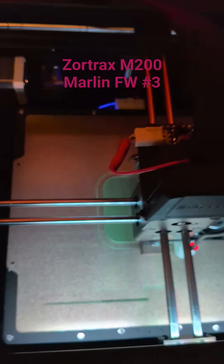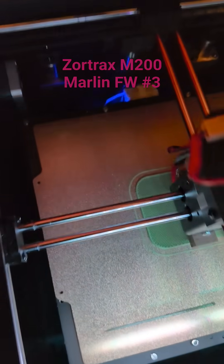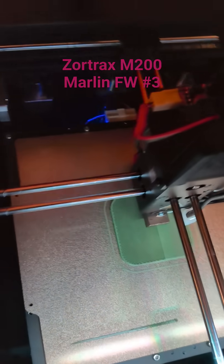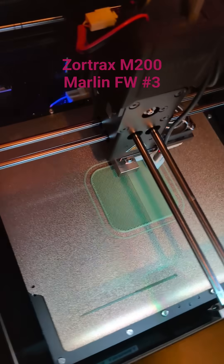As you can see, I replaced the perforated bed with a PEI sheet and there's a magnetic sticker below, so you can take the PEI sheet off. But since you can already take the whole print bed out on the Zortrax, that's not really super useful.